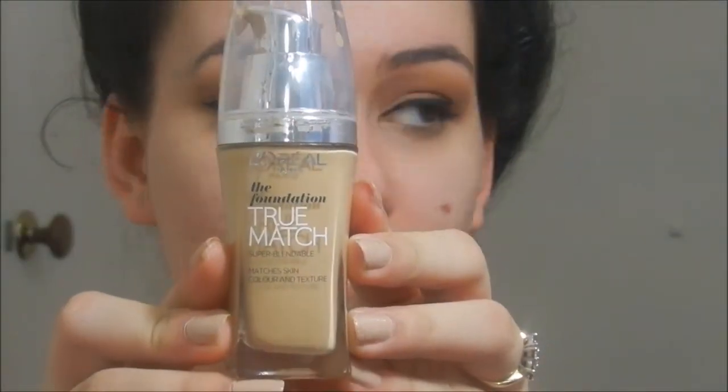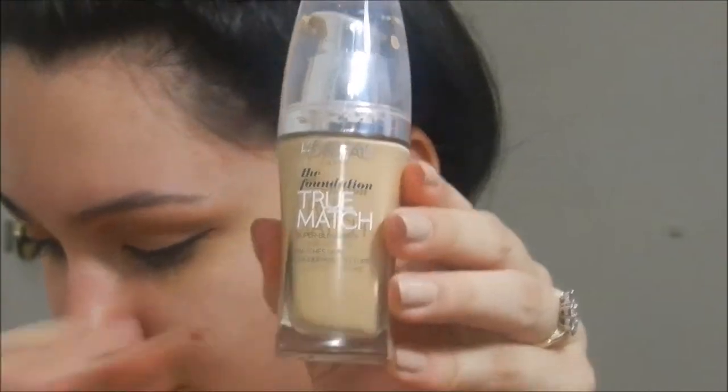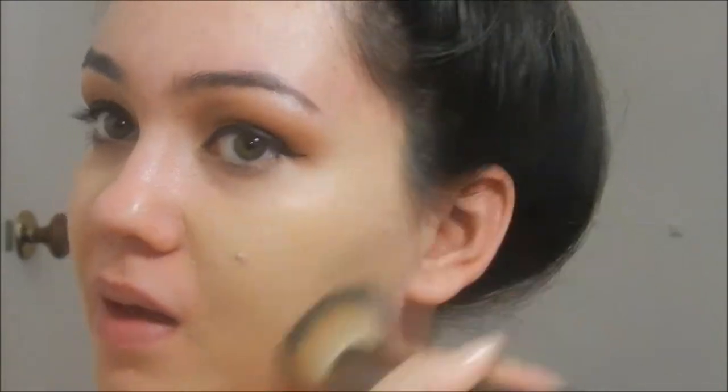Now I'm going to use L'Oreal Foundation True Match, shade W4. I'm taking that on a Makeup Geek Foundation Stippling Brush. I know that it looks yellow when I'm applying it, but it is a yellow-toned foundation so it's not going to suit more cooler-toned, pinky skin tones as much. But this is the skin tone that I have and this just gives a really nice, flawless finish.